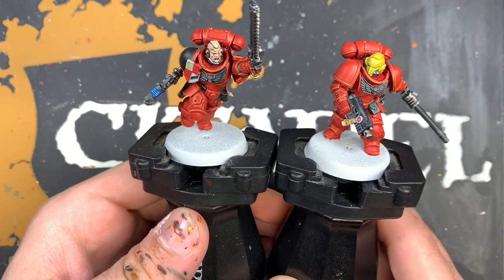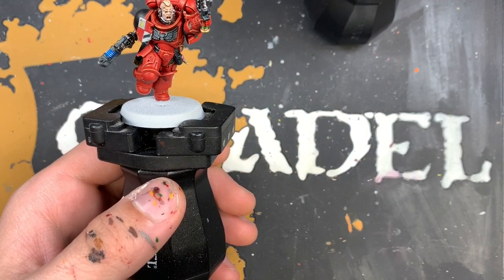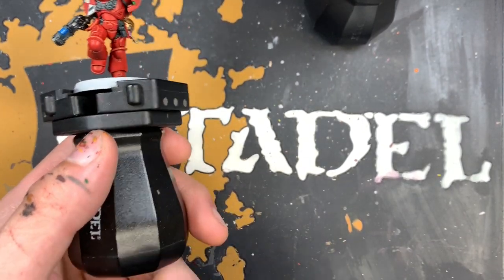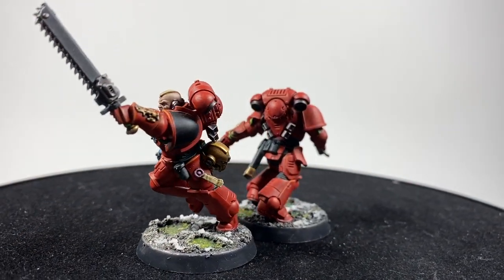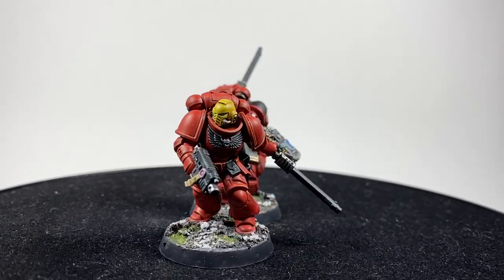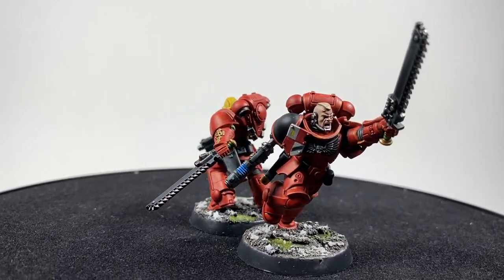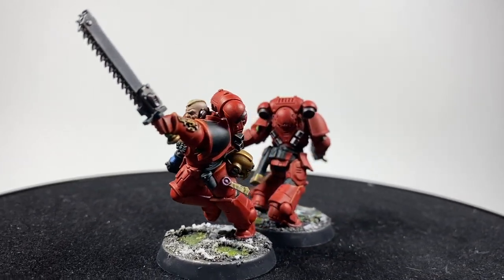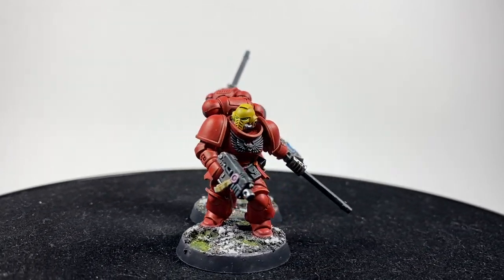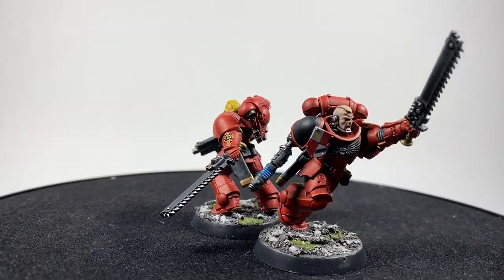All that remains to do on these chaps is to base them. I'm going to be doing them in the same scheme as the rest of my Blood Angels army, which involves doing the nuclear wasteland bases. I've finished off these bases in the nuclear wasteland style - you can see that tutorial available here on this YouTube channel. I really enjoyed painting these Blood Angels intercessors. They're just such dynamic models, and the poses are fantastic. I'm really excited for the direction of the new Space Marines. I hope you enjoyed this one and found any of these techniques useful - like, comment, subscribe, and I'll see you soon in the next one.